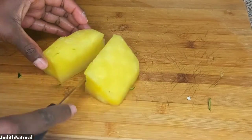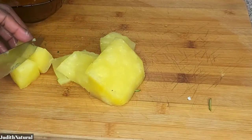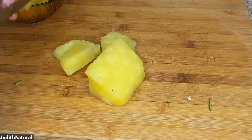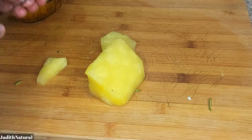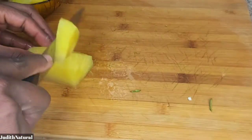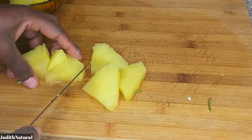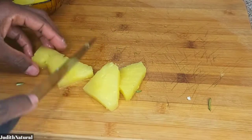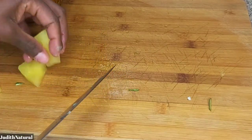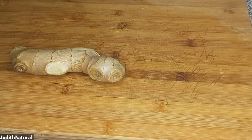The next ingredient is pineapple. Pineapple is very good for us — it's full of vitamin C and has a lot of benefits. It's good for losing belly and stubborn fat. This is not canned or frozen pineapple from a store; I chopped fresh pineapple and froze it myself in the fridge.